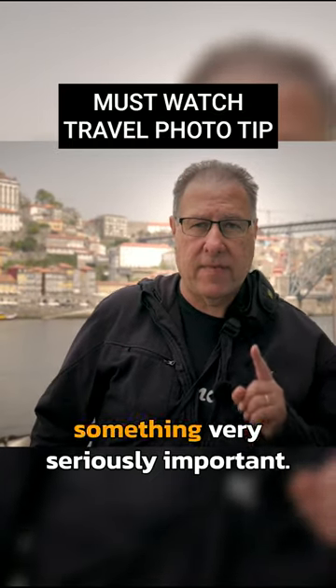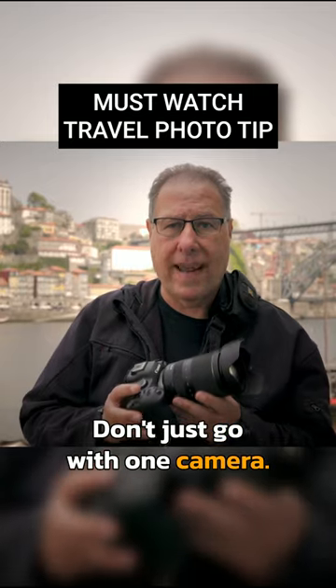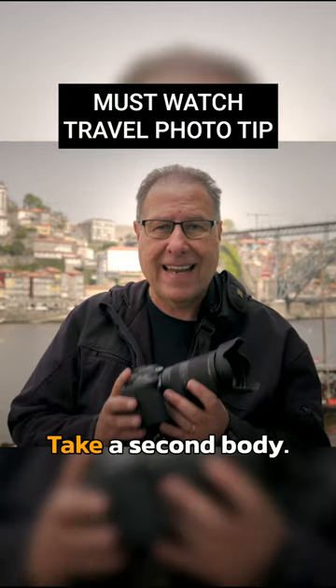When you're going on vacation, there's something very serious and important: don't just go with one camera. What if your camera body breaks? What if it messes up? What if your battery dies? What if you can't shoot? Take a second body.